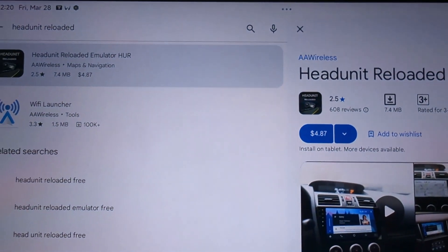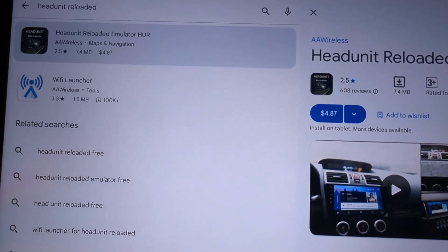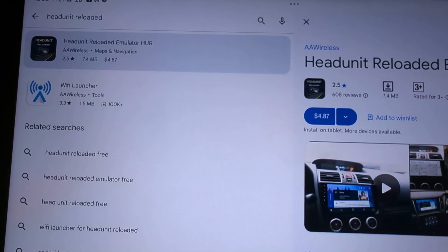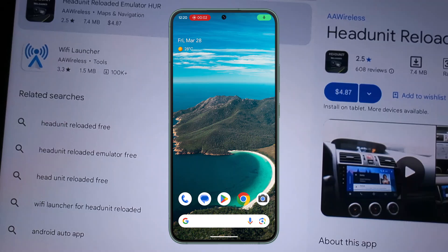Once you have actually purchased this, what you have to do next is enable some of the permissions. After you've completed the installation and all that, you have to come back to your mobile device.